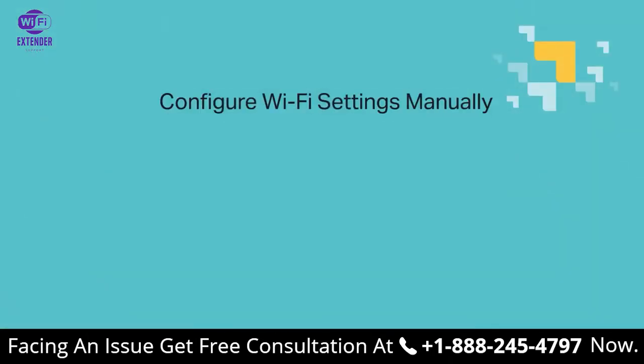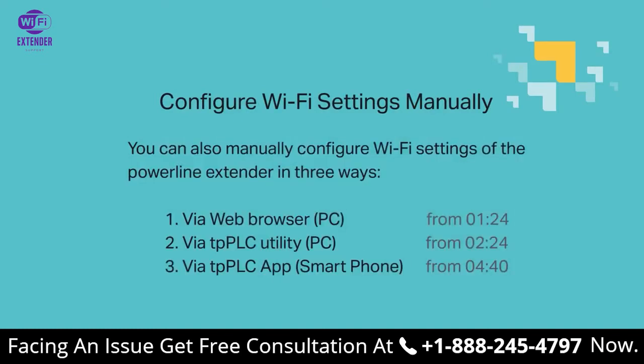The second method — configure Wi-Fi settings manually — is a little more involved, but it's alright. There are three different ways you can do this: via web browser, the TPPLC utility app, or the TPPLC app.